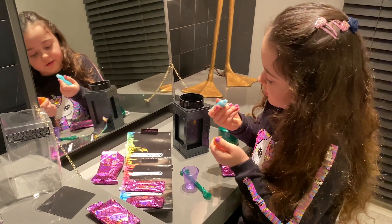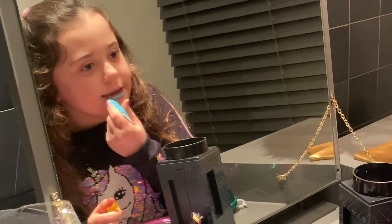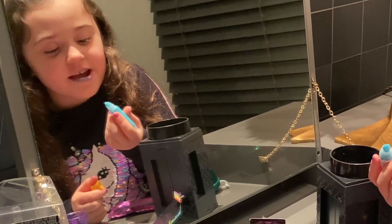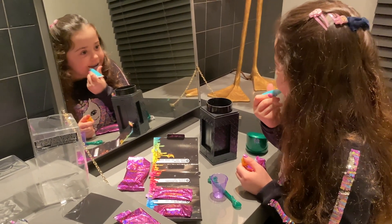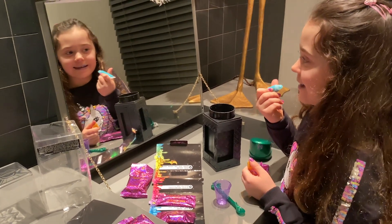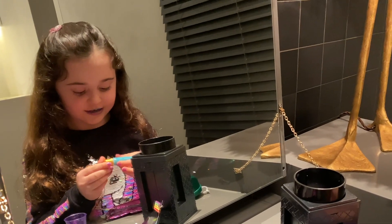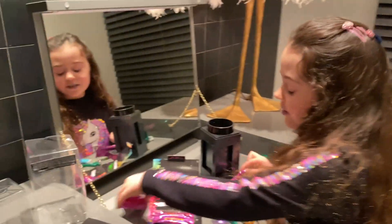Let's see how it looks on me. How does it look? Pretty weird. It has a nice gold top — I like that.